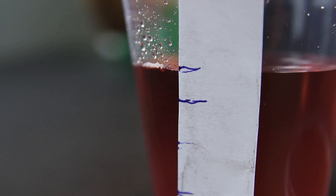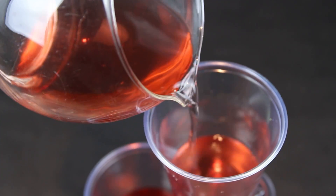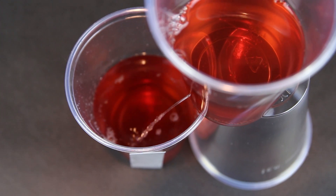When this is done, you can pour water into the top cup, and using the measurement, see how much time has passed.